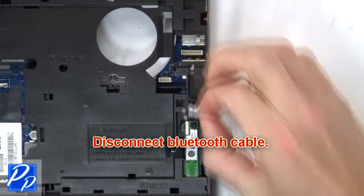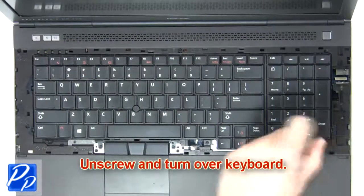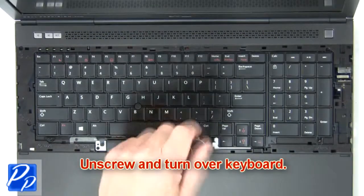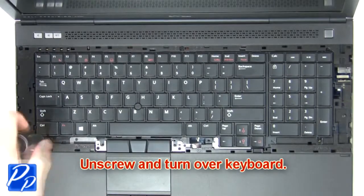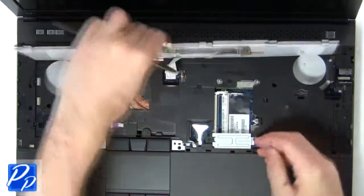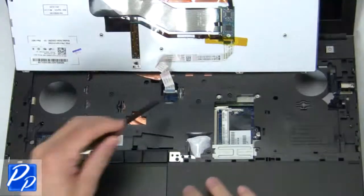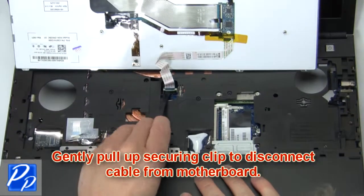Disconnect the Bluetooth cable. Now unscrew and turn over the keyboard. Then gently pull out the securing clip to disconnect the cable from the motherboard.